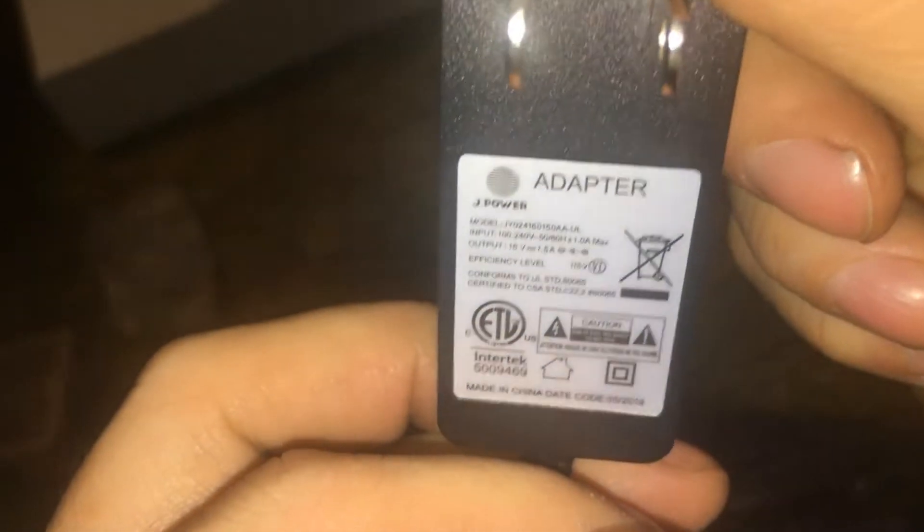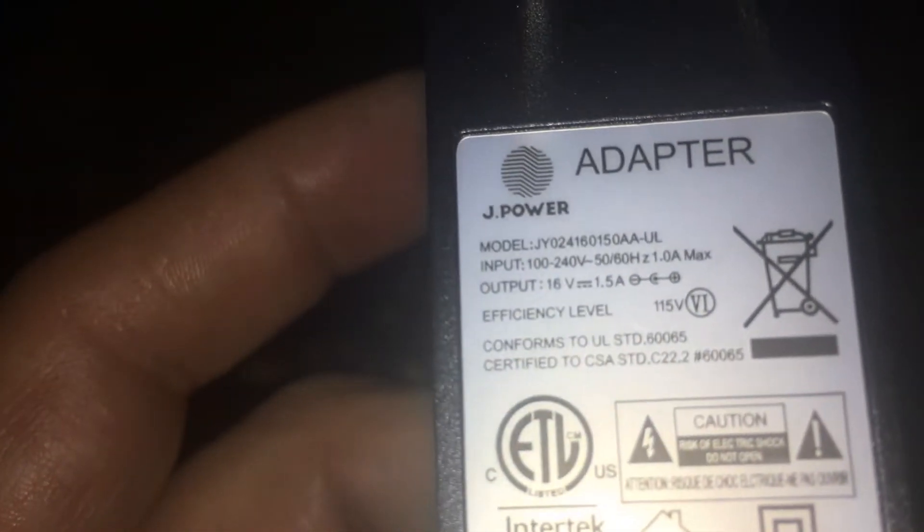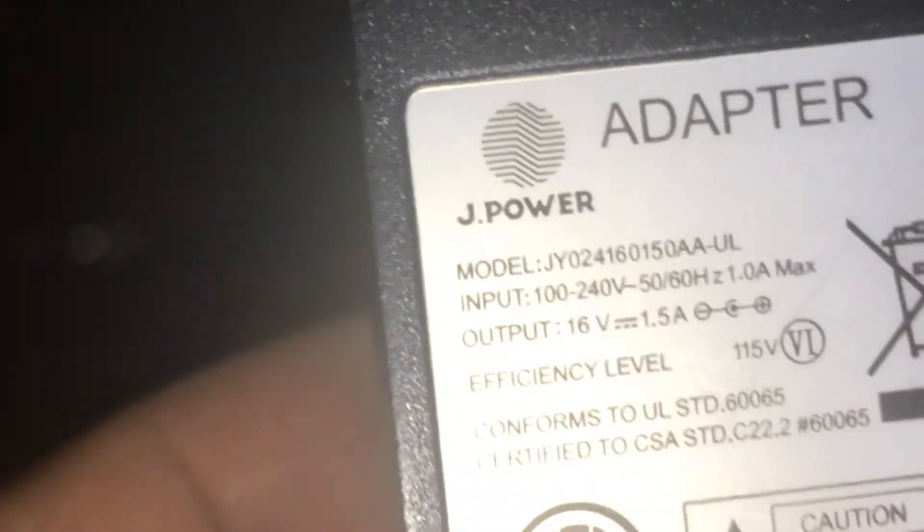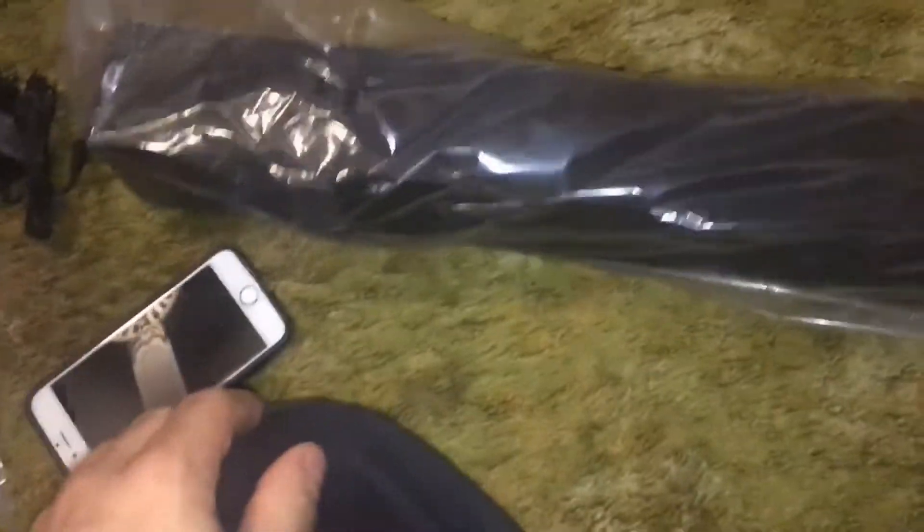Alright, you got your charger - let's check out the voltages on this thing. 16 volt? Why in the world would you do that? 16 volt, one and a half amp. Why would you go to a non-standard voltage like that? If you can do anything, go 19 volts so everybody can use a laptop power brick. That is just so stupid. It's a normal older laptop connector - why don't you just go 19 volts? I hate companies.